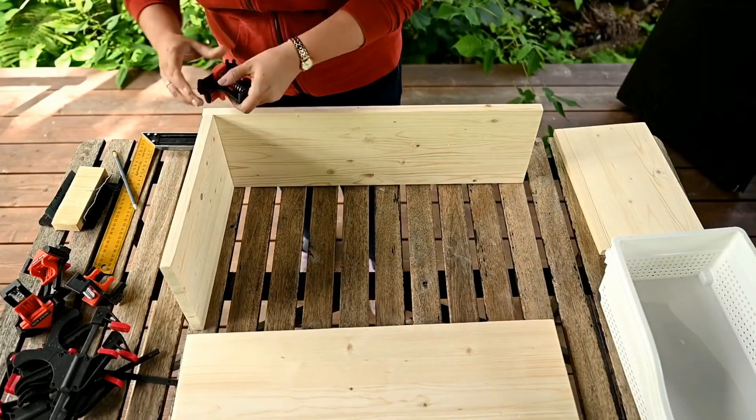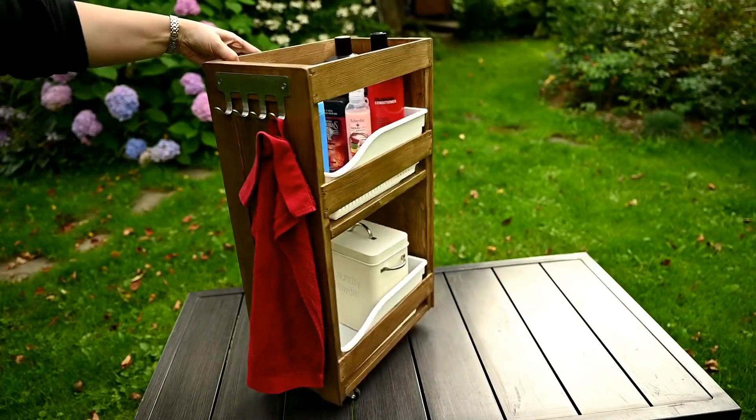Hi everyone and welcome to my channel. If you're new here, my name is Irene and today I'll show you how I've made organizers for my bathroom. They are super simple and yet super effective for storing lots of stuff.